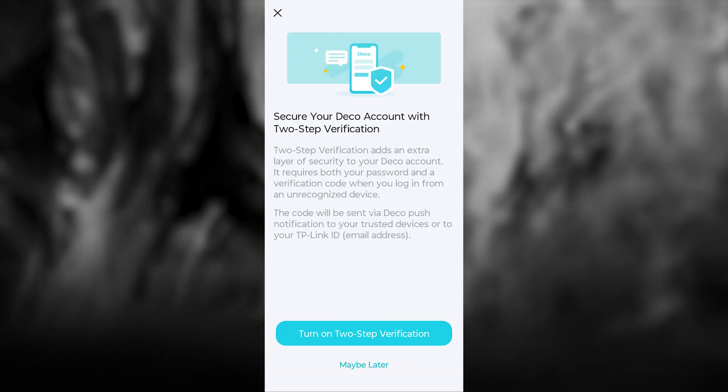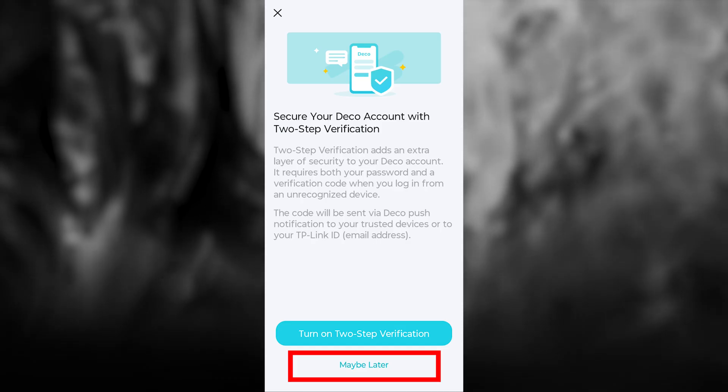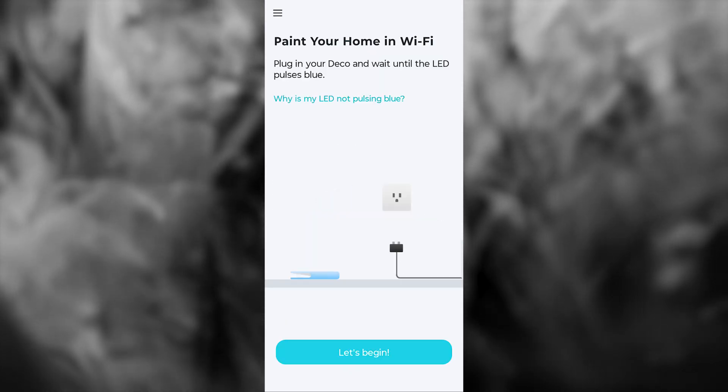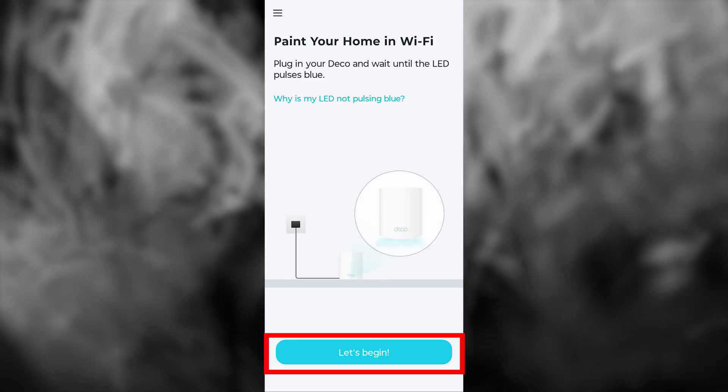Now you'll be asked to set up two-factor authentication. I don't need it, so I'll press Maybe Later. Next, there will be a short guide on how to turn on your router. We've already done this, but you can double-check to make sure everything is connected correctly.